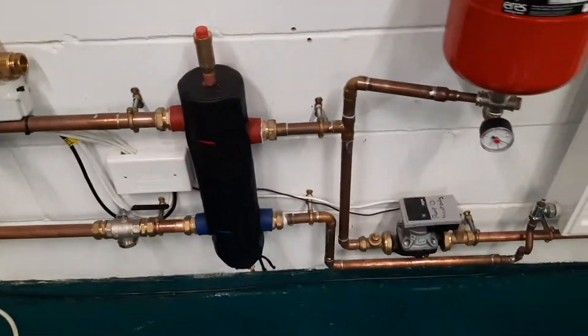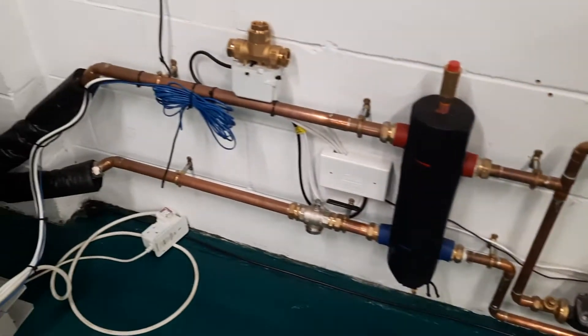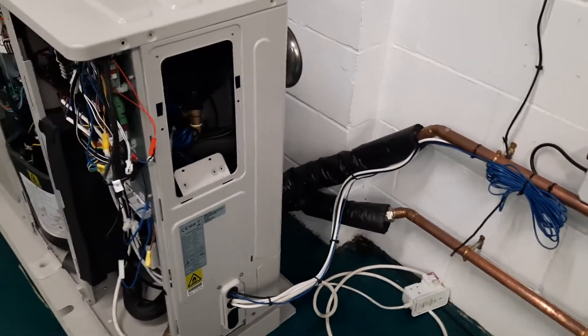Start looking at your system. Go out and have a look at your low-loss header and look at your secondary pump. If this isn't working, you've essentially got a short circuit through your circuit, the unit will cook itself, and you'll see very high currents coming through.